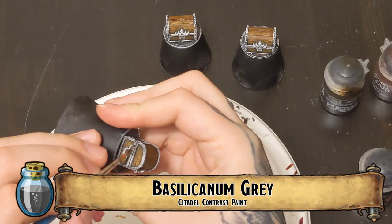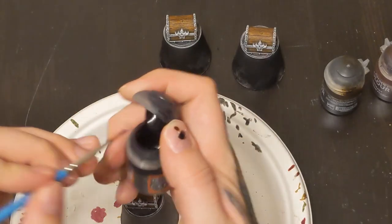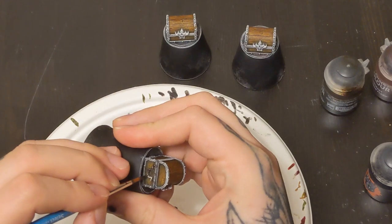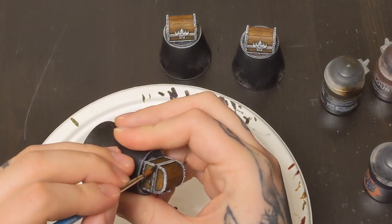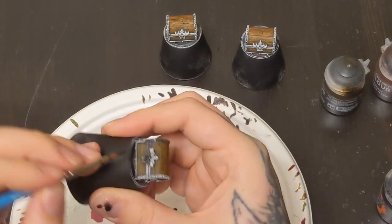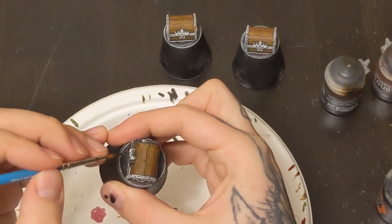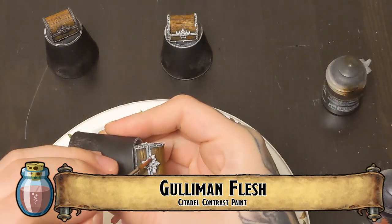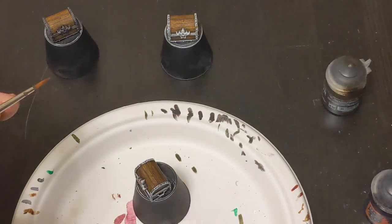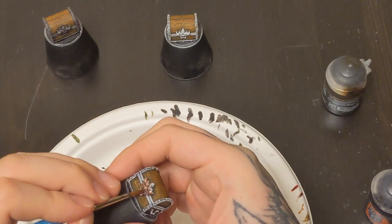Here we're going to be doing our usual metal blocking, and we're going to be doing a silver metal. So this is basilicanum gray, and that'll be our base coat to block in all the metal parts - that'll be the trim, the little handle, and the big spooky lock on the front. We're also going to do a gold chest, and I like to do my gold blocking with gullum and flesh - the exact same thing with all the trim, the spooky lock, the little handles. We're going to use gullum and flesh to block in all those golds.